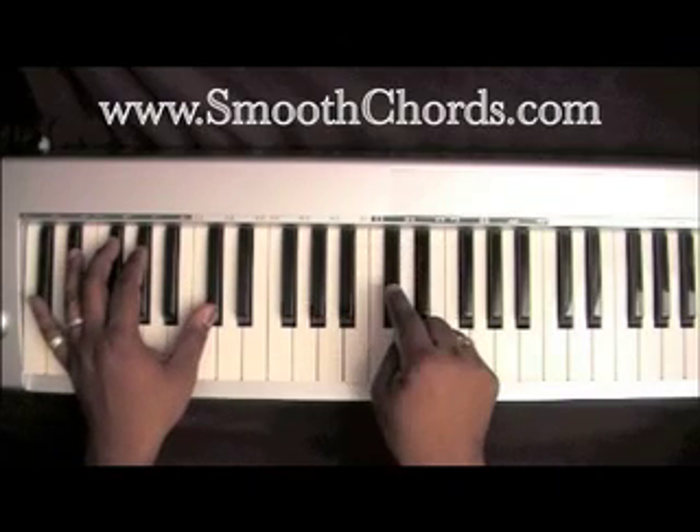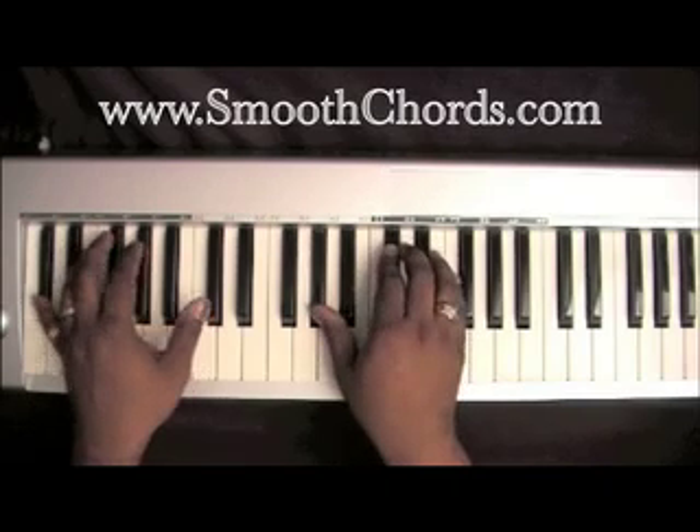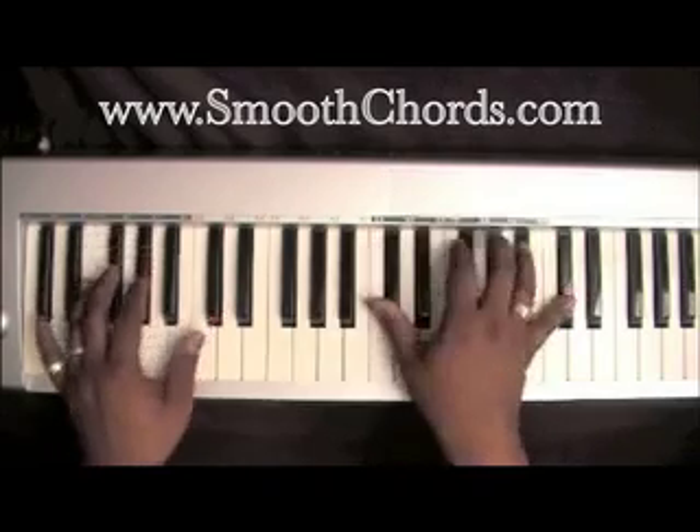Go ahead and drop the D-flat down to the C, down to the B.